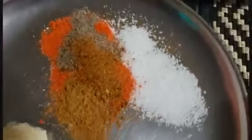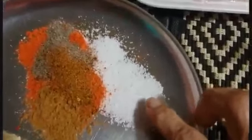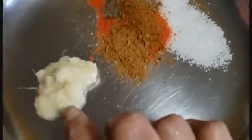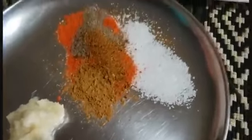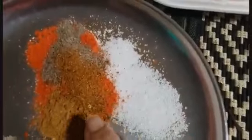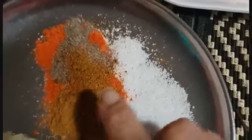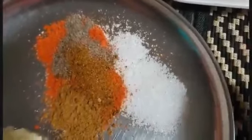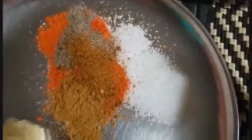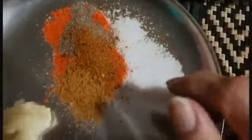1 teaspoon garam masala, 1 teaspoon salt, 1 teaspoon garlic and ginger paste, and turmeric powder, then 1 teaspoon of Kashmiri chili powder, 1 teaspoon of turmeric powder.